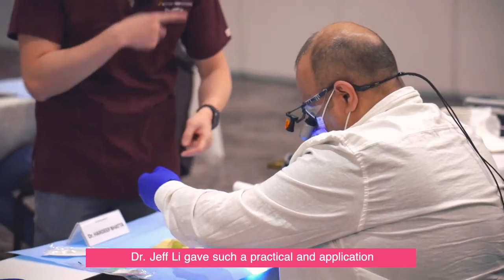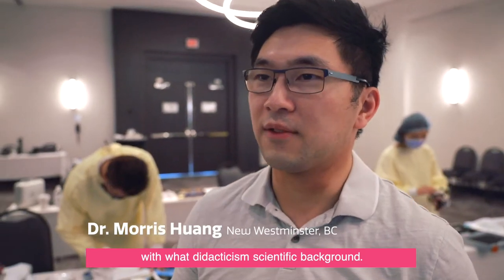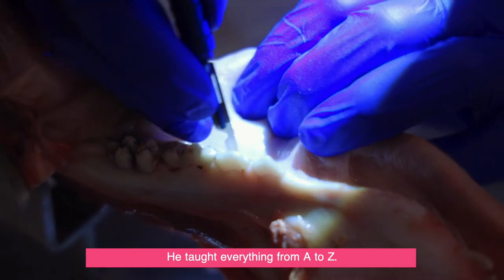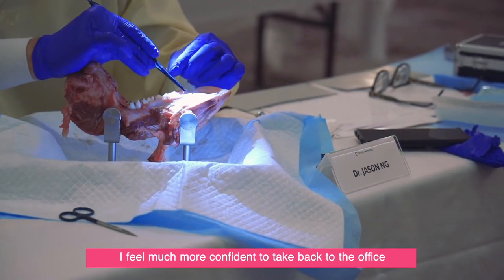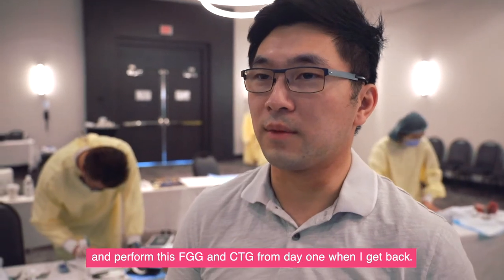Dr. Jeff Lee gave such practical application with didactics and scientific background. I really felt that I got a good hands-on experience. He taught everything from A to Z, and I felt much more confident to take back to the office and perform this free gingival graft or connective tissue graft from day one when I get back.